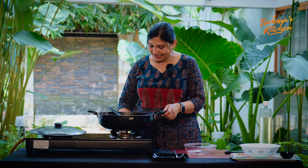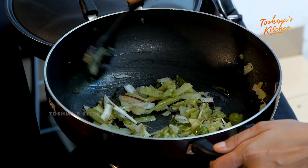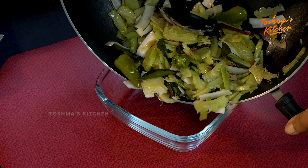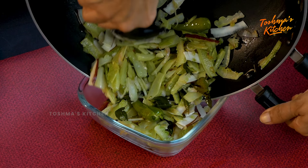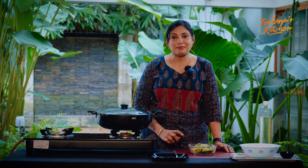Now we've got the milk in the pavakki. Let's put it in a serving bowl. This is the pavakki milk.